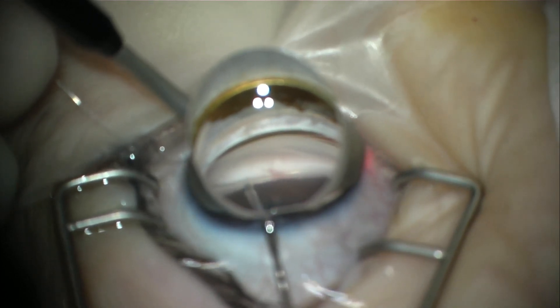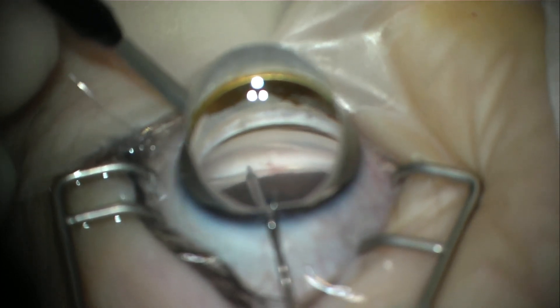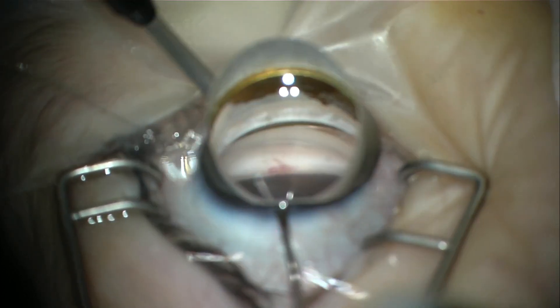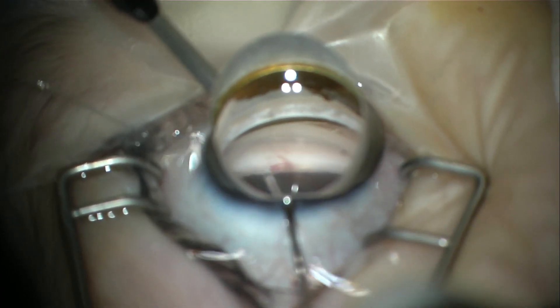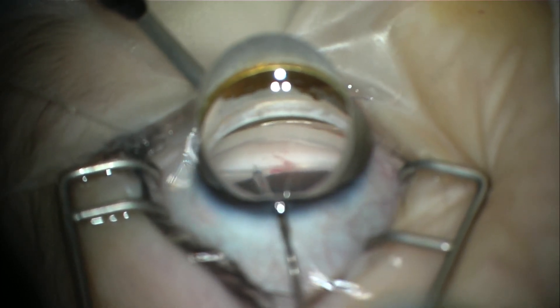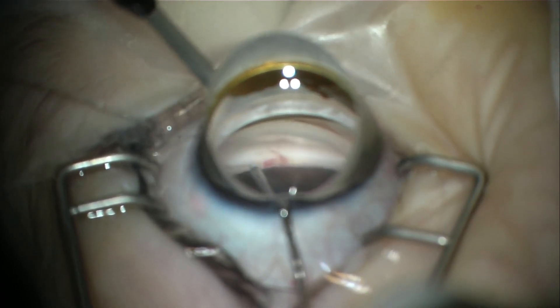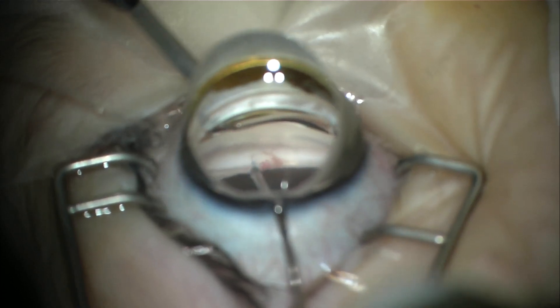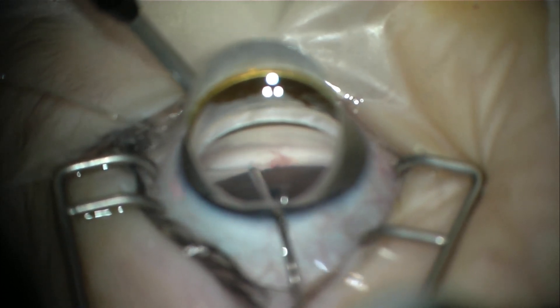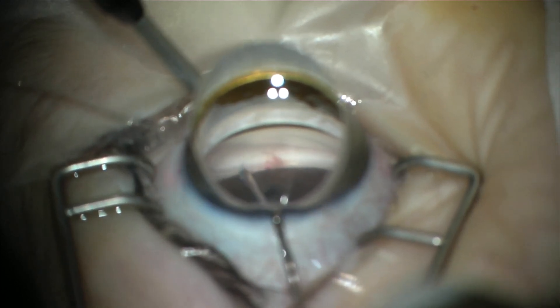Slow, steady advancement in short segments with each grasp, monitoring the lighted tip of the microcatheter as it advances around. We're about three-quarters of the way around now, so it will soon be approaching our original incision through the trabecular meshwork.